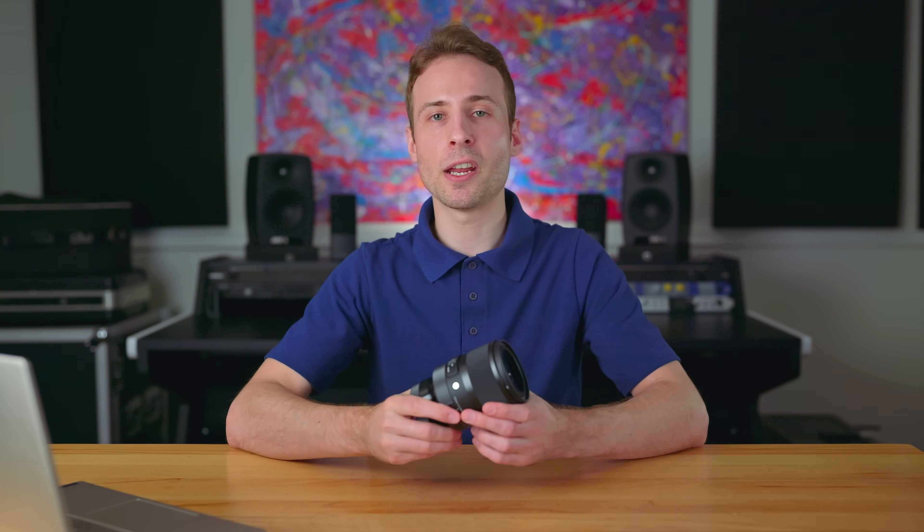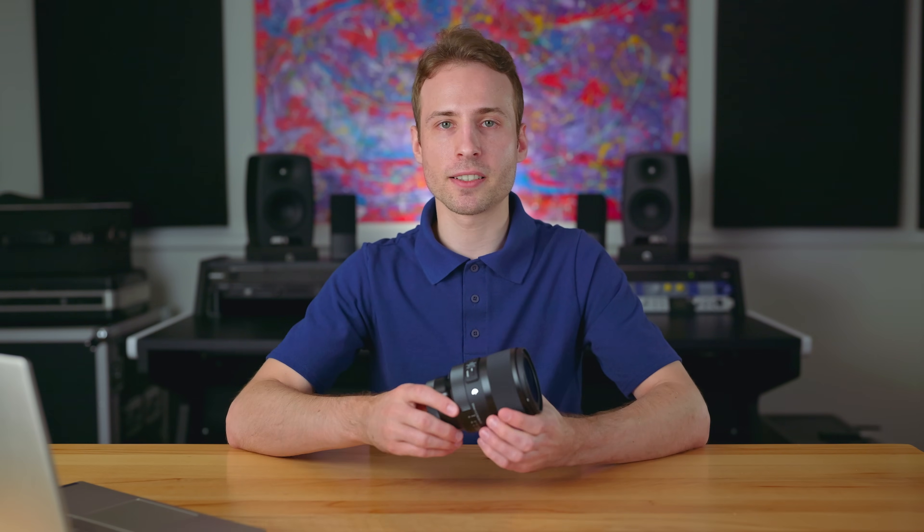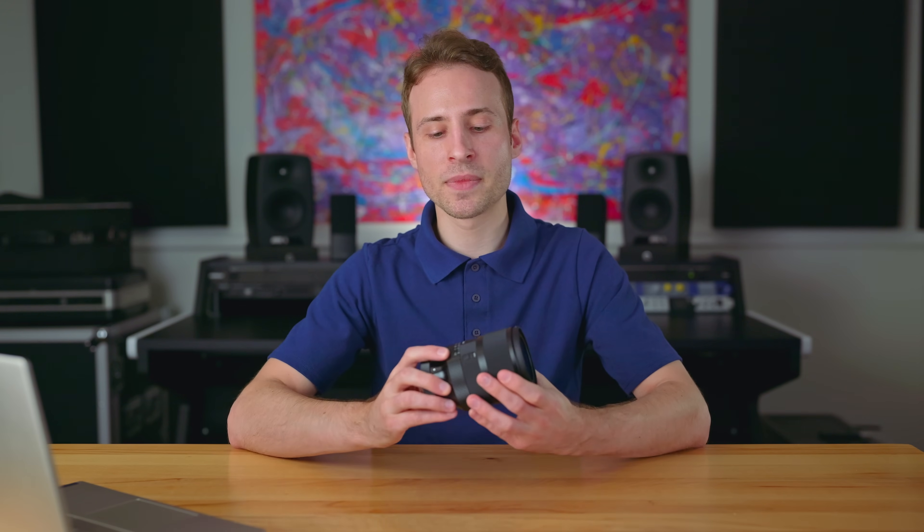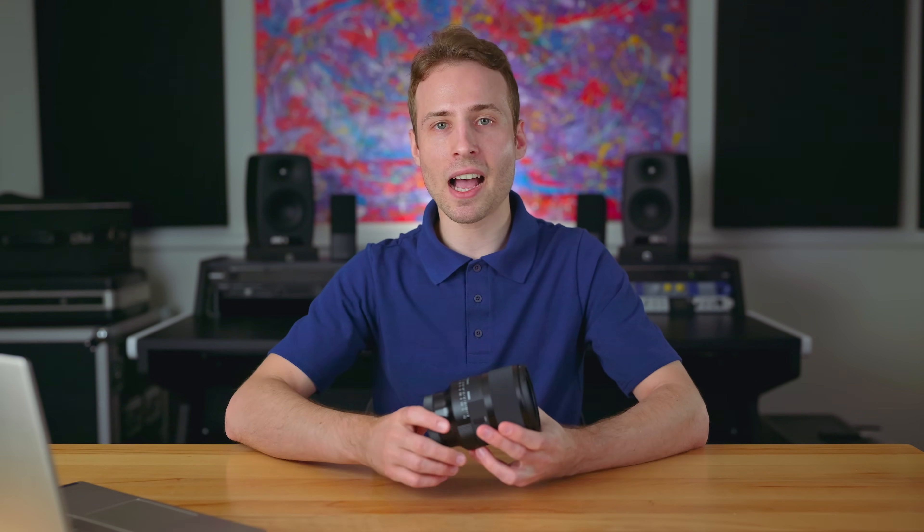Internally speaking, Sigma puts 17 lens elements in 12 groups. Now, if you don't really know much about lenses, 17 lens elements is actually a lot, and that's a really good thing. Some people may think more glass is not necessarily better, but in some cases it is, and it certainly is with this lens. When you have a lens that's as sharp as this one is, sometimes you have to add more aspherical lens elements to combat chromatic aberrations, ghosting, and other issues. So I think they did a really good job packing as much glass as they possibly could into a small body to fight chromatic aberration and make sure you're going to get the cleanest possible image.